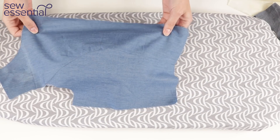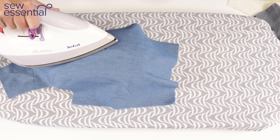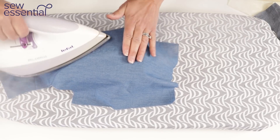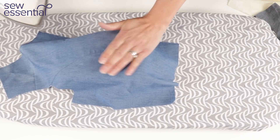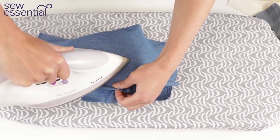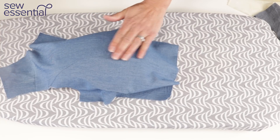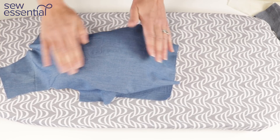You might not want to press from the right side, but if there are any little puckers you can smooth those out using the curve of the tailor's ham to get a lovely smooth, perfectly pressed princess seam.